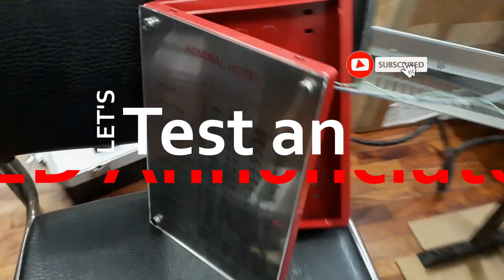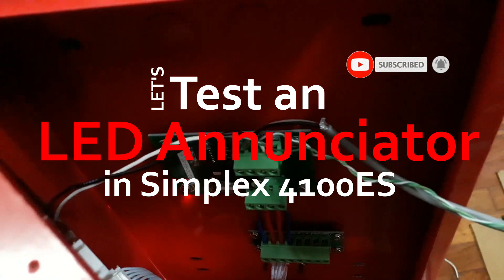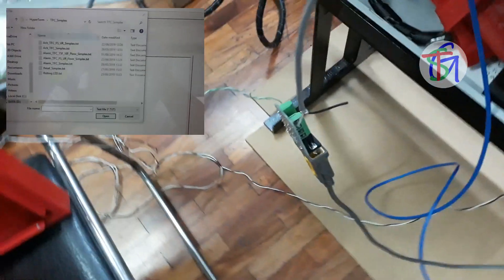After prototyping and thorough testing, let's practically test the LED enunciator to the Simplex 4100ES. This is how it works.